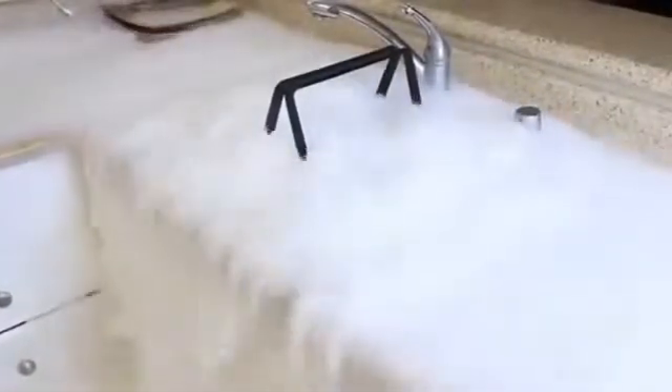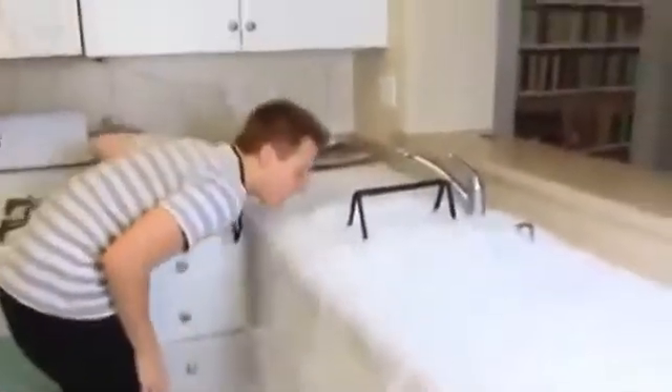How cool is this? Check this out — what a waterfall of smoke! So as you can see, this smoke is cold. That's why it's going down, not up. How fun is this?